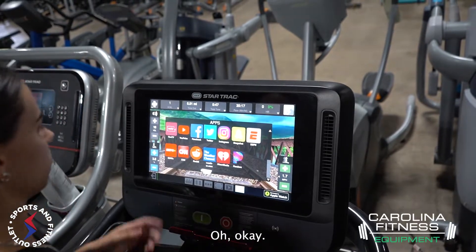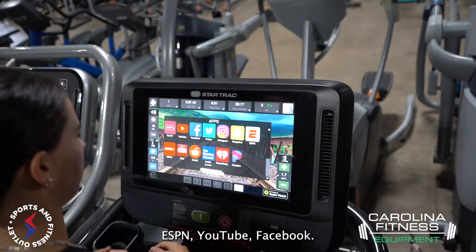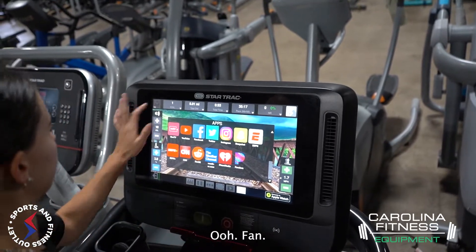Okay, no signal — but we've got ESPN, YouTube, Facebook, and more. So there are plenty of media options available.